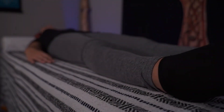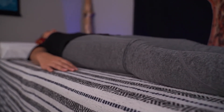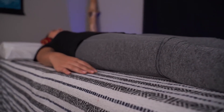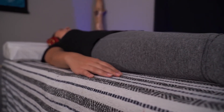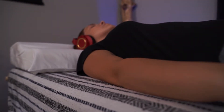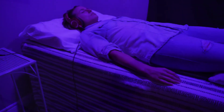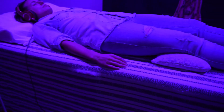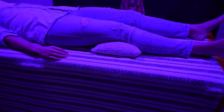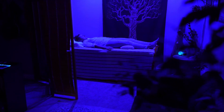Vibroacoustic therapy is a non-invasive treatment known to aid in reducing depression, anxiety, PTSD, arthritis, Alzheimer's, and many other physical ailments. It sends energy between cells and neural pathways, slowing the heart rate, decreasing blood pressure, and increasing blood flow. Vibroacoustic therapy is a highly effective therapy for relaxing the entire body, activating the parasympathetic nervous system, and putting the body into homeostasis for its own healing to begin.